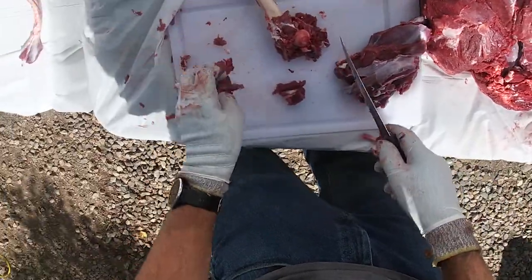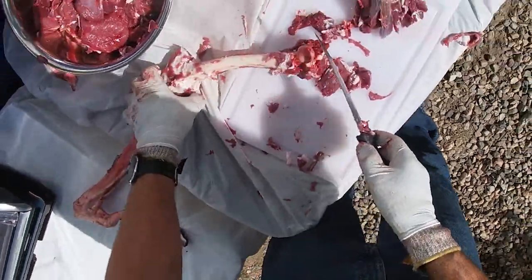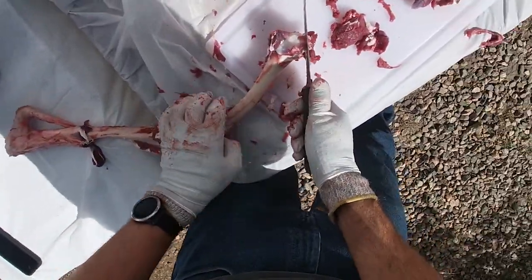What's nice about this method is you don't have to dirty up a saw, you don't have to take it to a butcher — all you need is a knife and a cutting board. I just use fillet knives, which you buy for filleting fish and things.